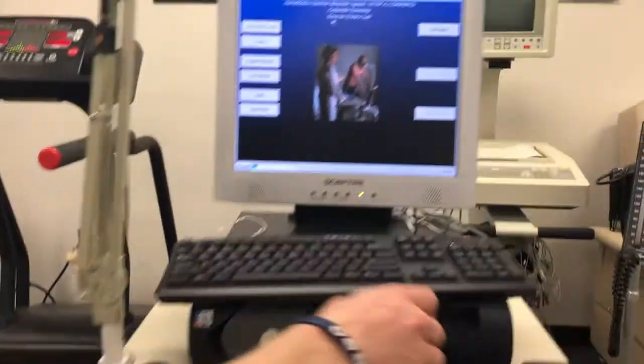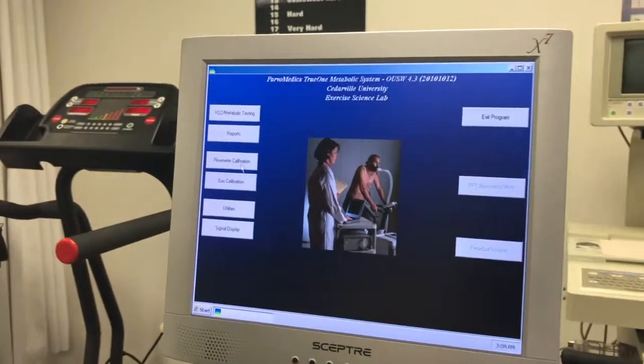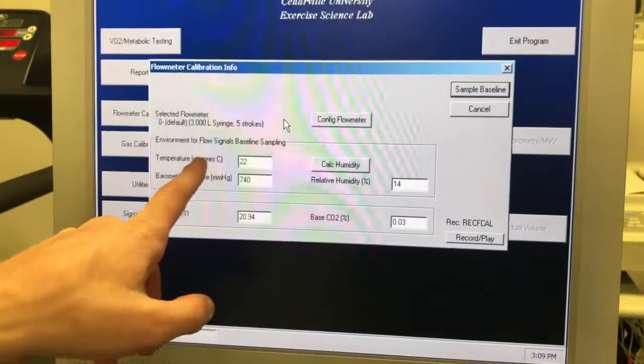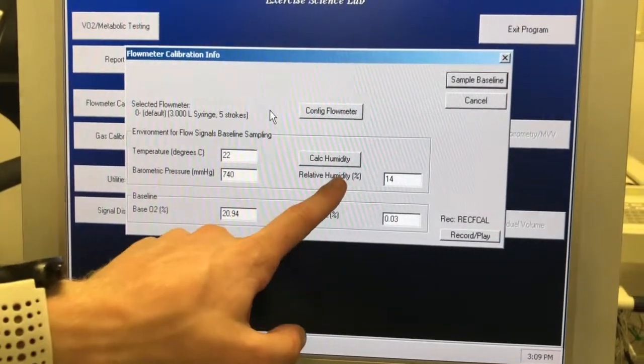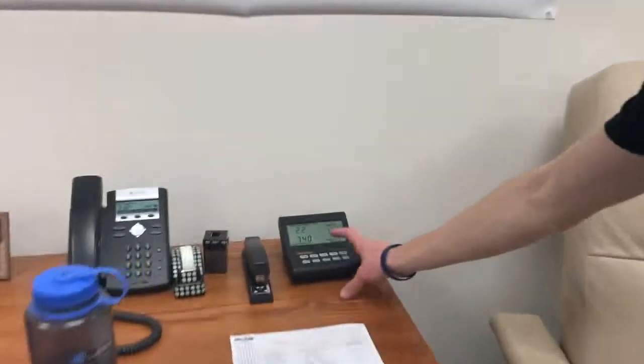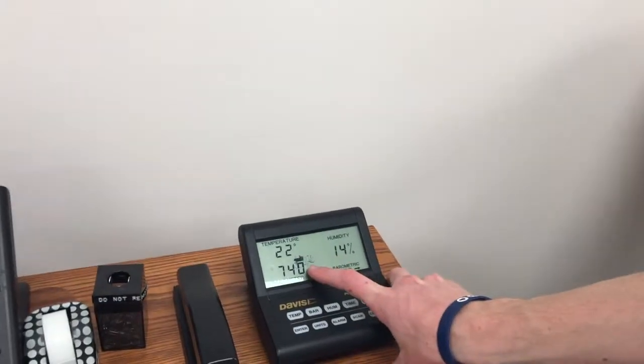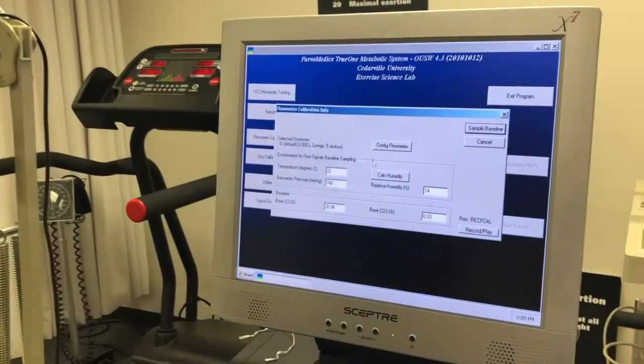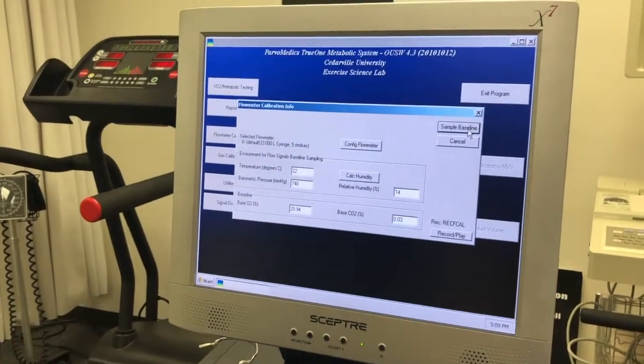On the computer you're going to hit flow meter calibration. Input the temperature, barometric pressure, and relative humidity from the black box right over here. So as we can see it's 22 degrees C, 740 barometric pressure, and 14 percent humidity. Those are entered correctly and we can go ahead and sample baseline.